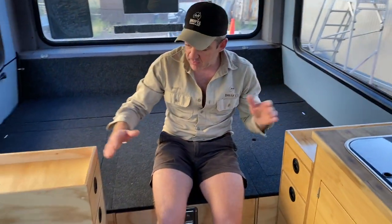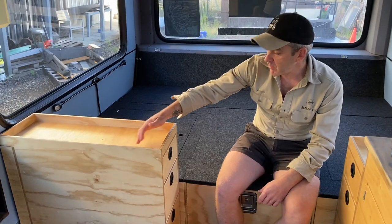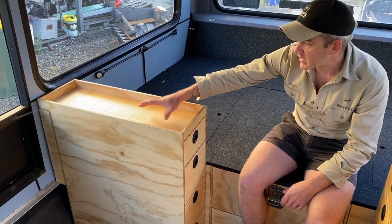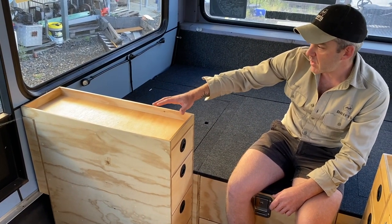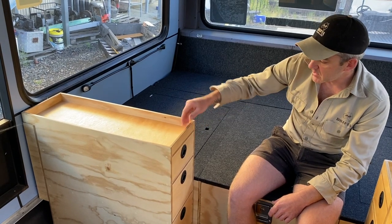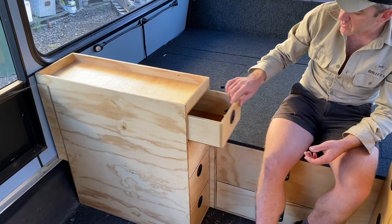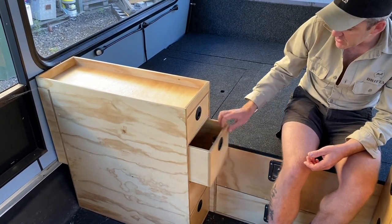Moving forward we have two units that are almost a mirror image of each other — both with banks of drawers. We put a lip around the top so you can sit things in there and if you're travelling they're retained and won't slide off. Just a simple but useful little idea, and we've got these really nice long drawers here.